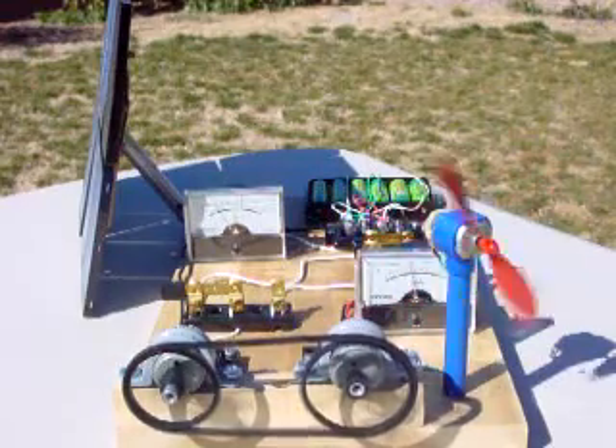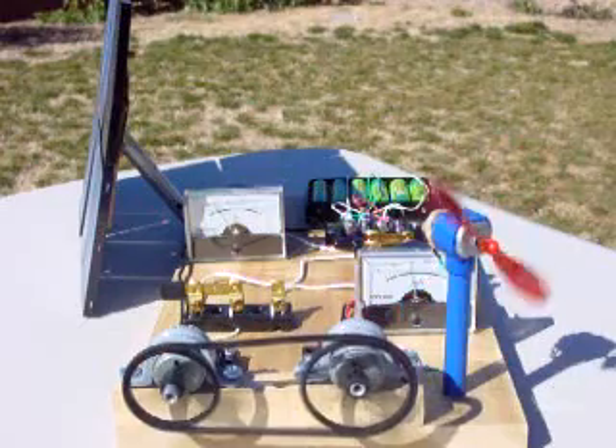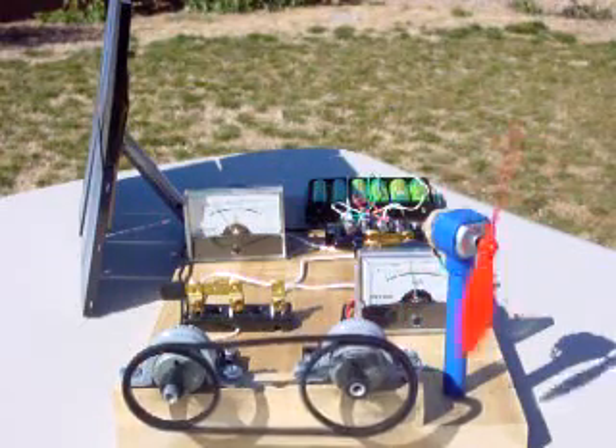This solar energy science project kit demonstrates how solar panels convert sunlight to electricity. It also demonstrates how motors convert electric energy to mechanical energy and how generators convert mechanical energy to electricity.